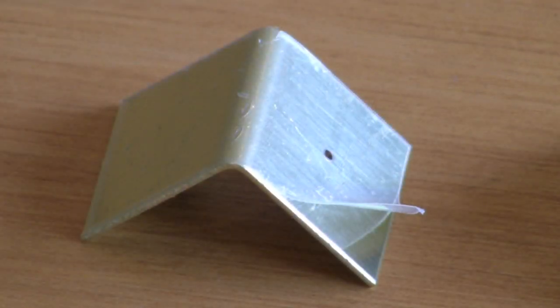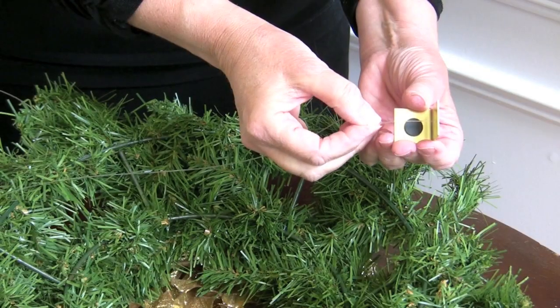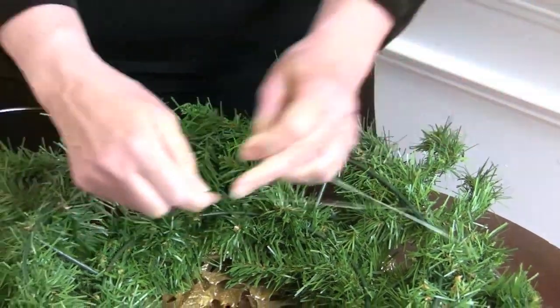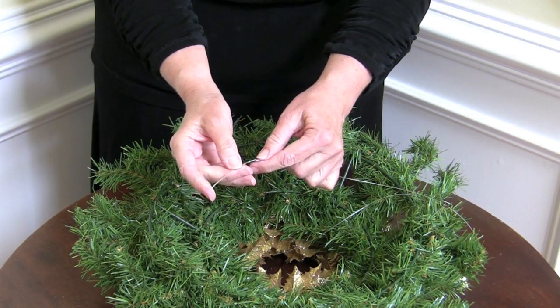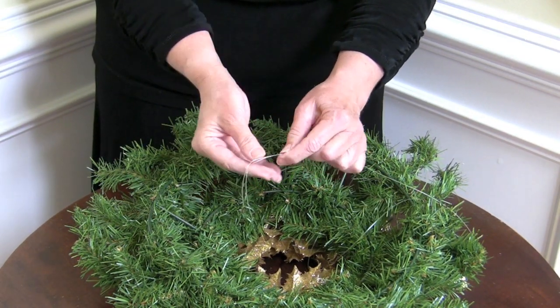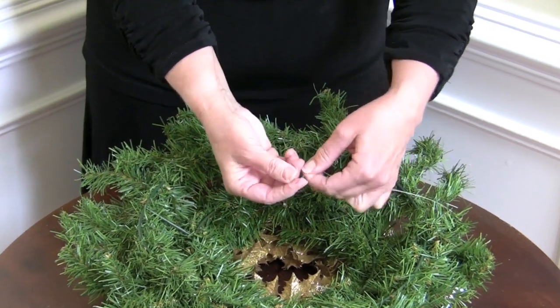Don't forget to remove the clear plastic cover from the hanger before using. Start by unraveling the monofilament line. Take one end of the line and thread it through the hole in the hanger. Take the other end of the line, even both ends up, and tie a knot approximately 2 inches from both ends of the line.